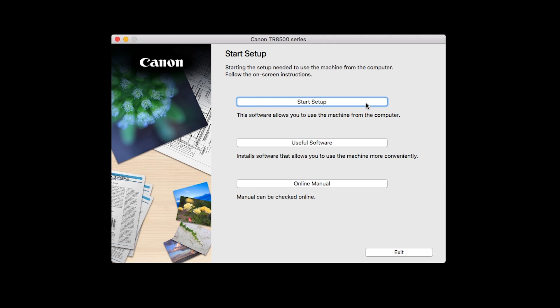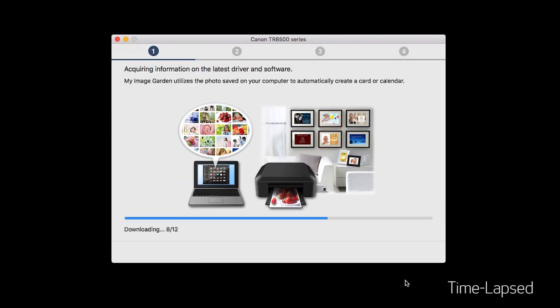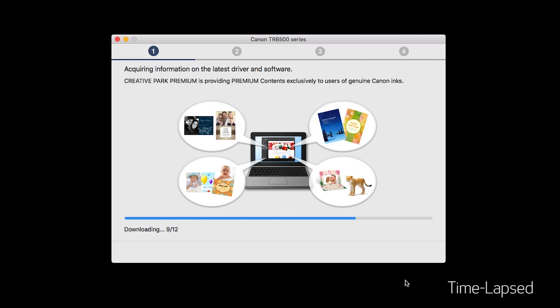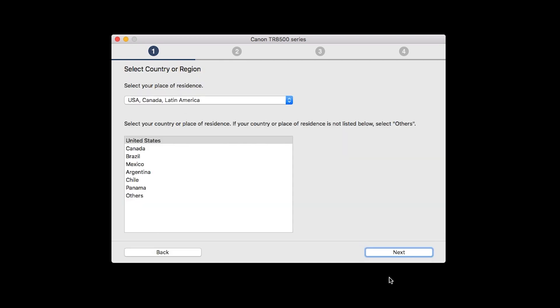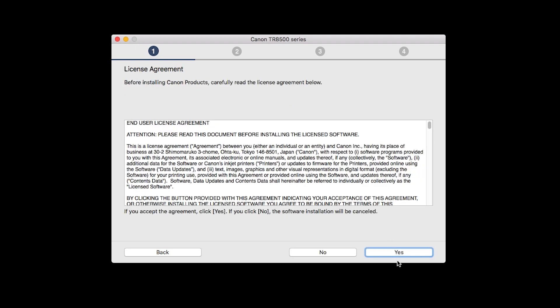Click on Start Setup. The installation program will attempt to acquire information about the latest drivers and software updates. This may take several minutes. Select your place of residence and click Next. The License Agreement screen will be displayed. Click Yes to continue the installation.